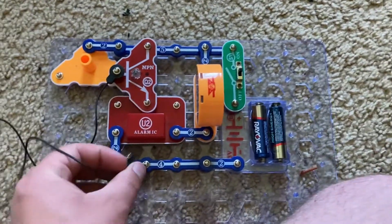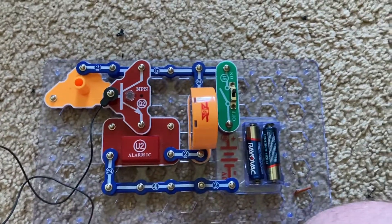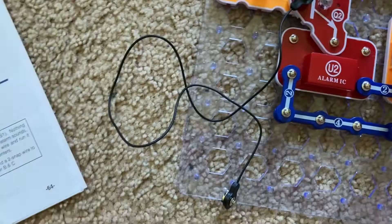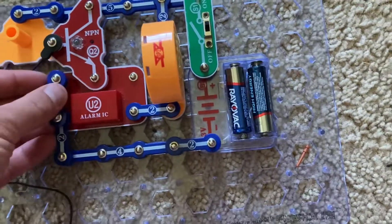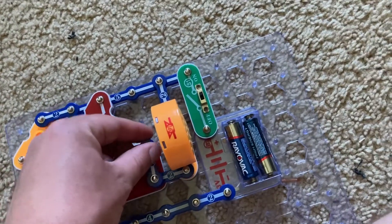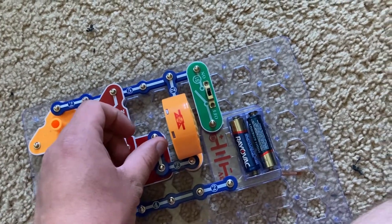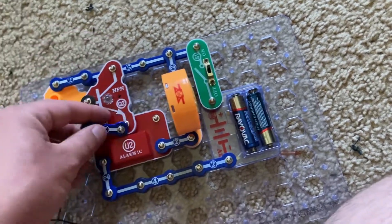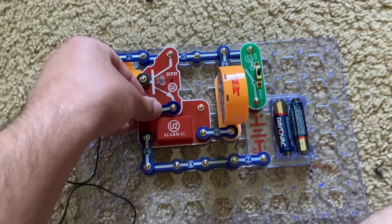And if you want, you can change the sound of the alarm by making alternative connections. You have a European siren, machine gun sound, or a fire engine siren.